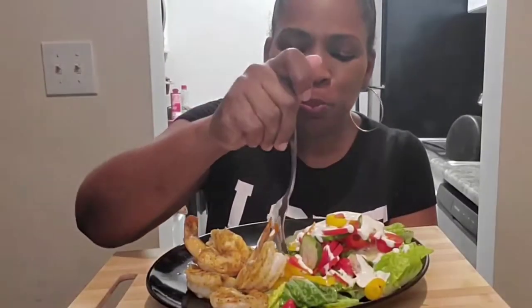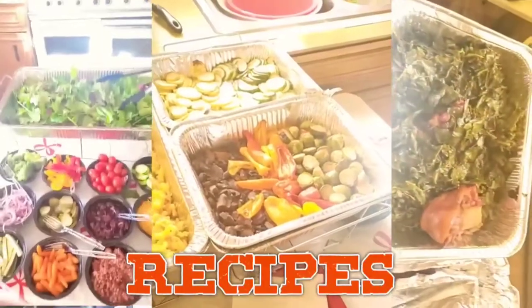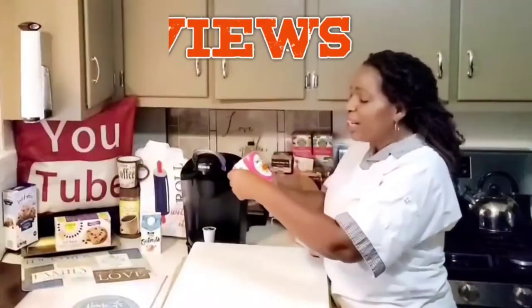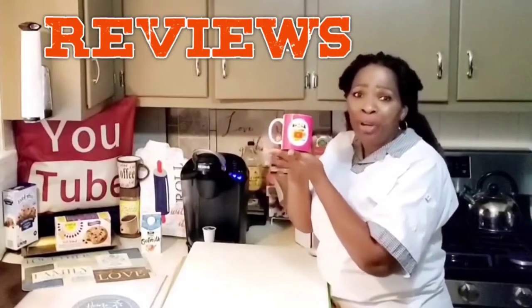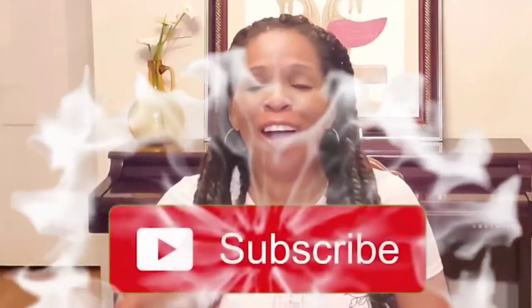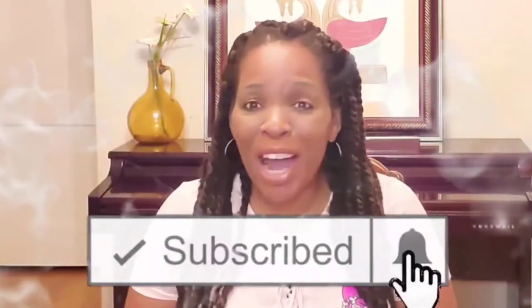Welcome to the lab. Come on now and cook with me. Gigi's gluten free. Bake with me. Gigi's gluten free. Grill with me. Gigi's gluten free. Eat with me.